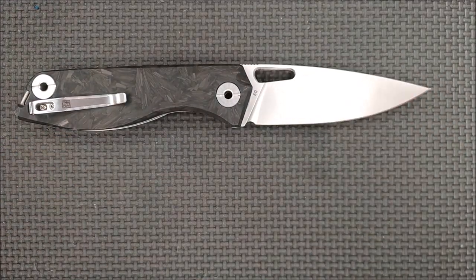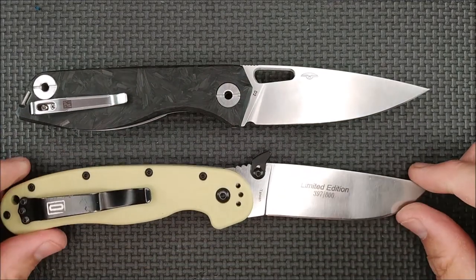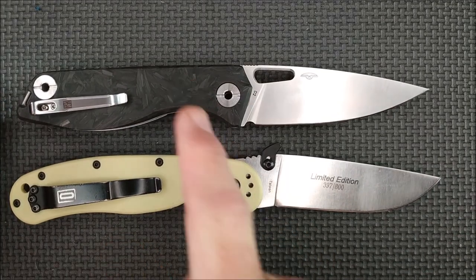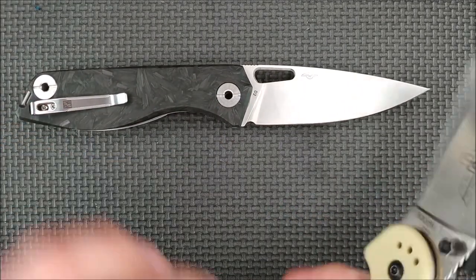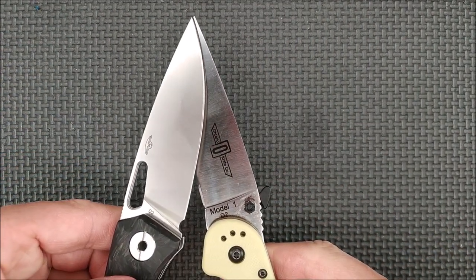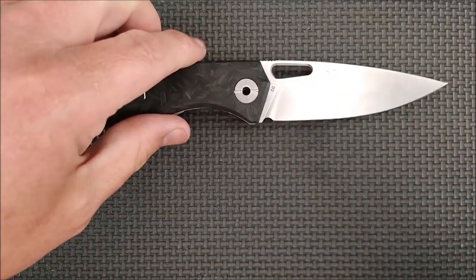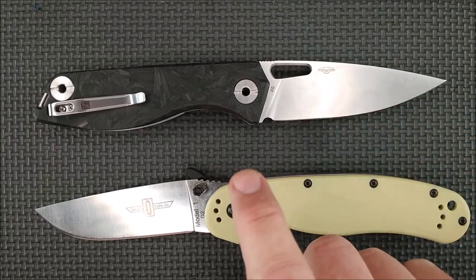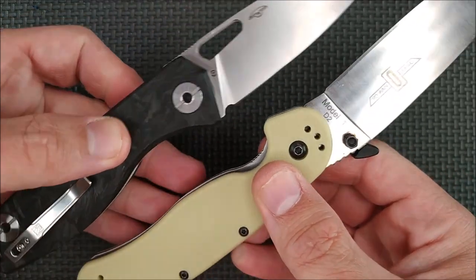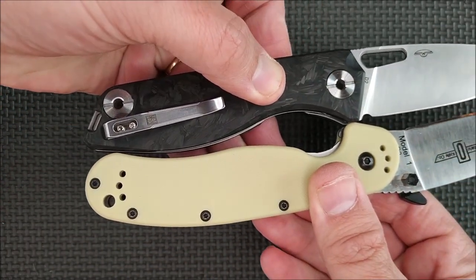I like to do a size comparison. The Sidus is a little smaller than the Terra compared to the Ontario Rat 1 — the handle is a little bit smaller and the blade a little bit shorter. The cutting edge length, though, like we often find with other knives we look at, is often longer than the Ontario Rat. This one is the same way — longer cutting edge, and the handle lengths are not that dissimilar; actually fairly close.